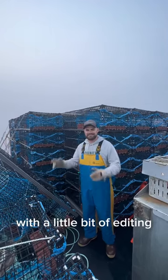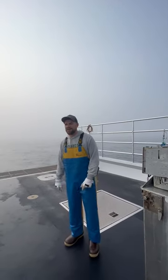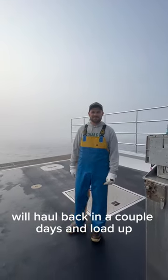With a little bit of editing, just like that, there's 100 traps off — 15 grand sitting in the water. We'll haul them back in a couple days and load up. Here we go.